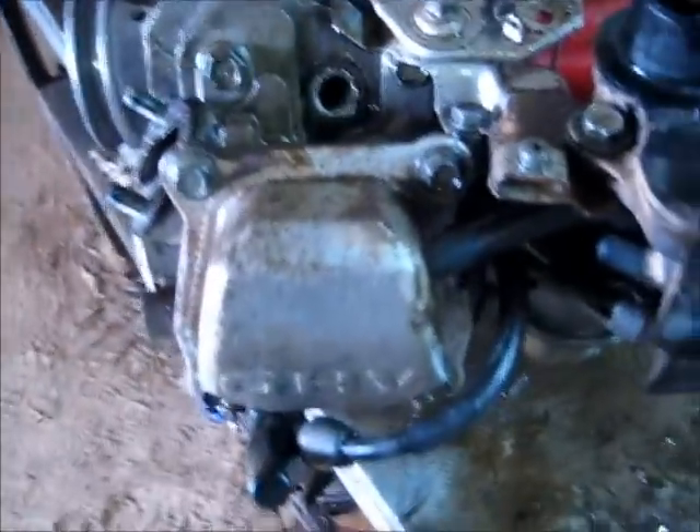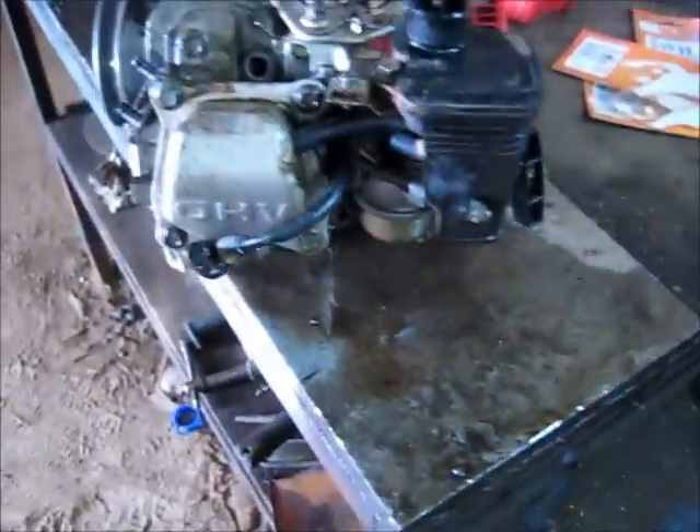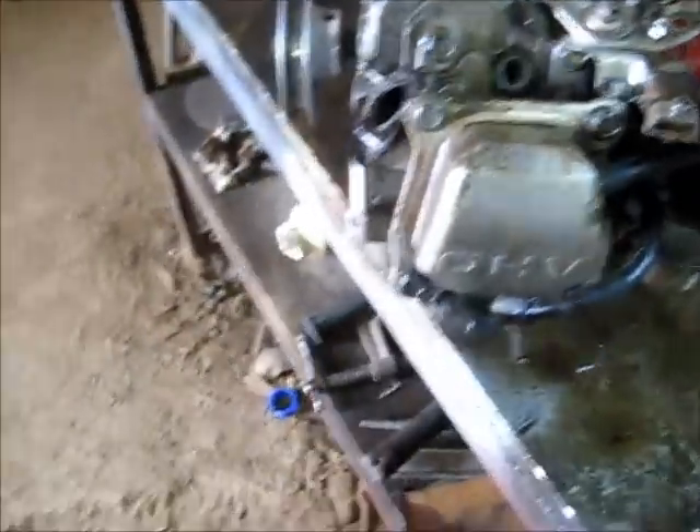Shouldn't blow any white smoke at all now. That's gonna run good. So let's put it back together, fuel it up, and see how she runs.